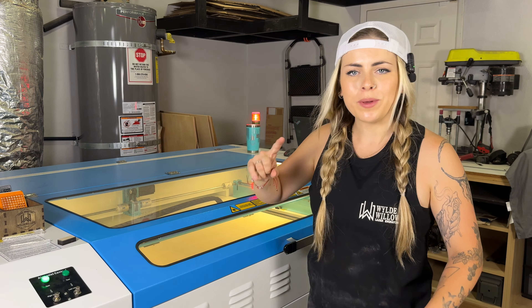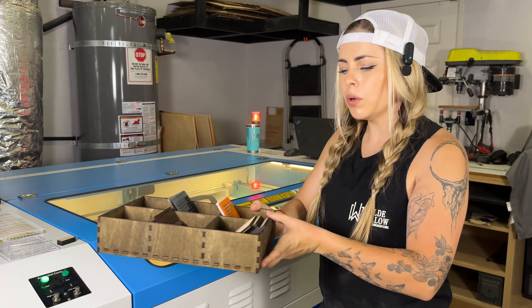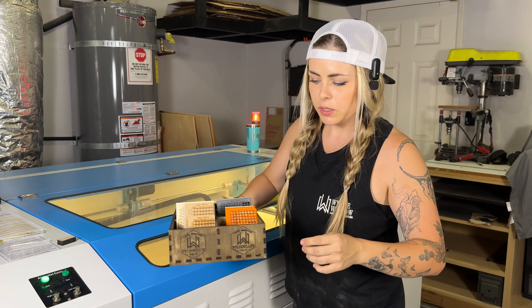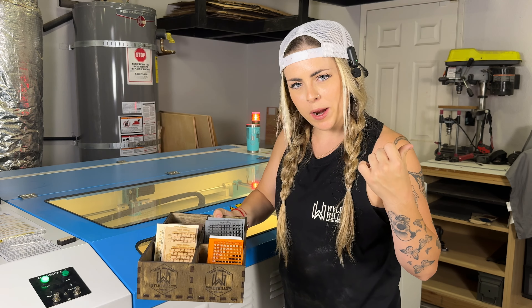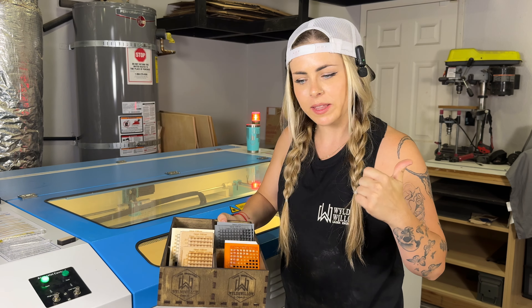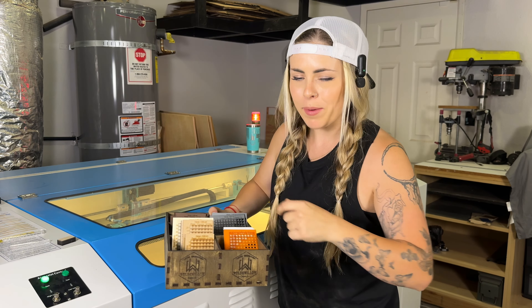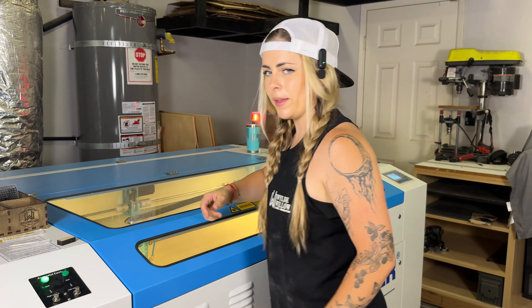While the laser is running, I wanted to show you something cool I built to hold all my material and press grids. I have a section for acrylic, my roll mark, my air compressor — it's freaking loud — my leathers, and then my plywood and MDF. It's a pretty neat and organized setup right next to my laser.